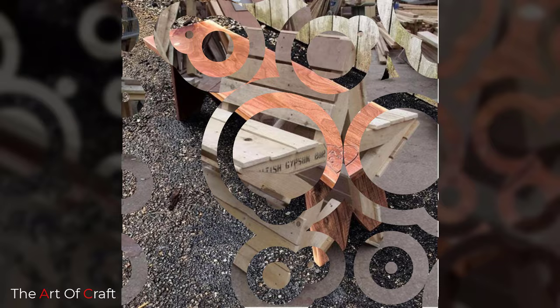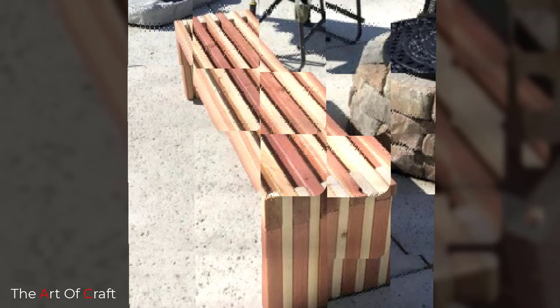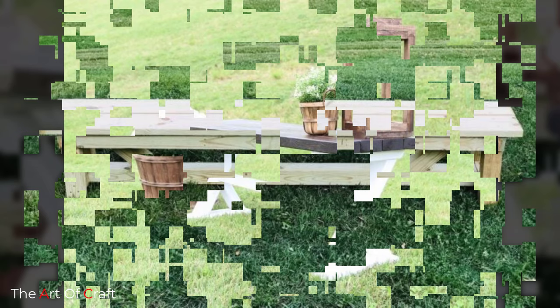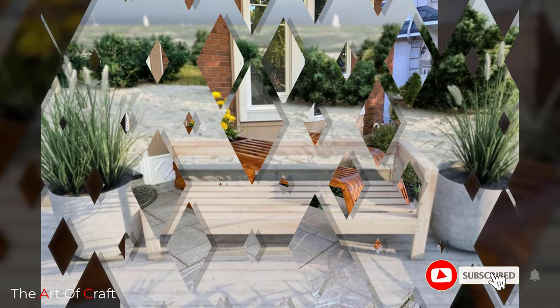We have put together a collection of the best wooden benches for you, covering a dozen or so different styles and sizes. Some are made of readily available wood, while others are quite elegant and unique. You just need to decide which one you like the most and add the best idea to your home or garden. Take your pick now from our selection.